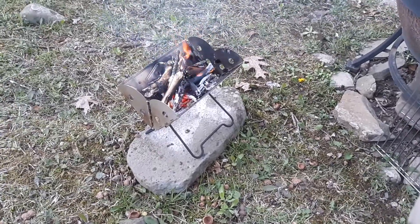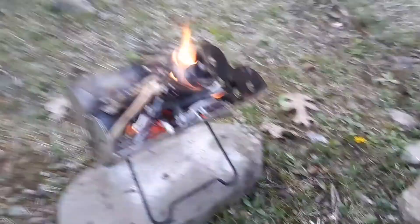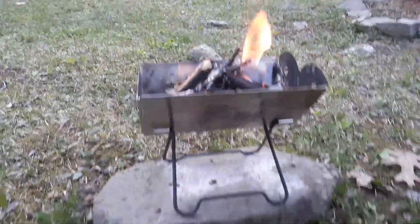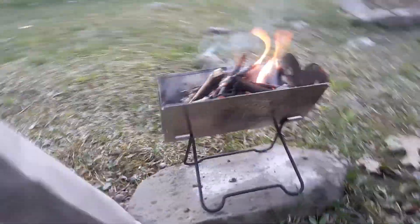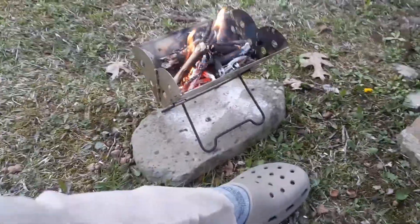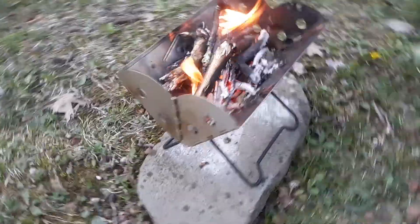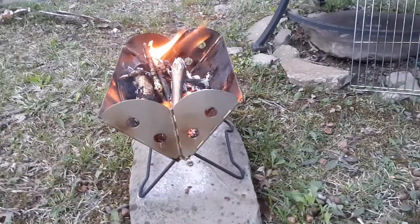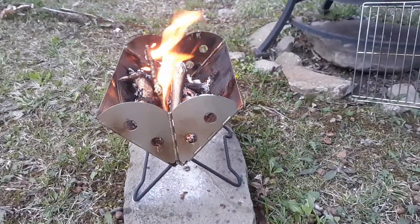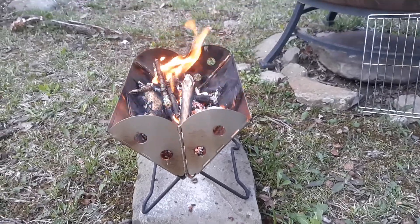Hey Brother Beal, just wanted to show you my little Yuko fire pit. There she is. I'll put my foot up there for scale — the fire pit's about 10 inches long, V-shaped, folds up nice and flat. It's about 10 inches long and about 7 to 8 inches wide on the top.